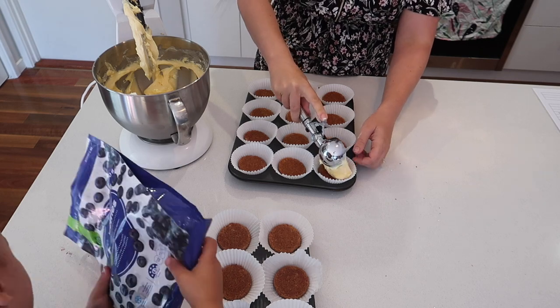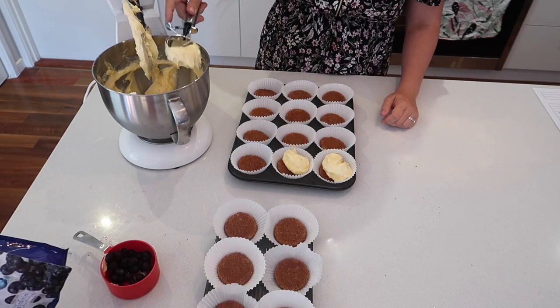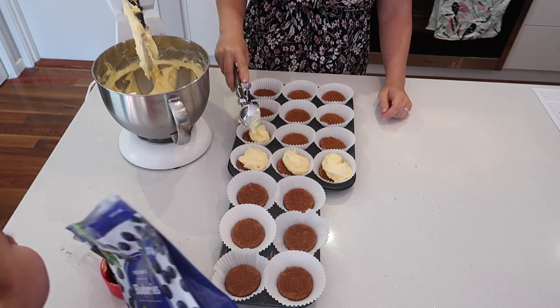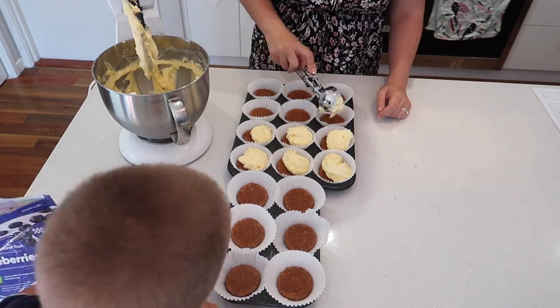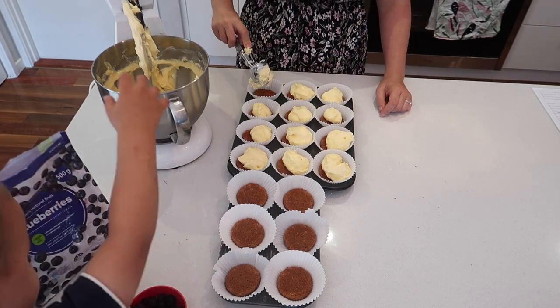The kitchen utensil I love for scooping mixture — as well as when making muffins — is this ice cream scoop. It cost me about $25 but it was honestly worth every cent. I find it makes baking so much quicker and we get a more uniform size instead of all different sizes.